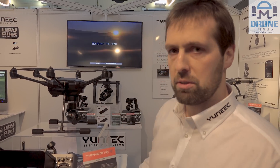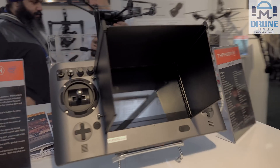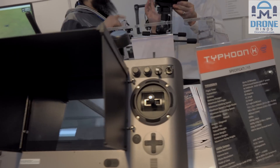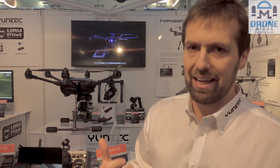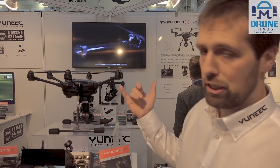We have four retracts on this system as well. We're running an ST16 controller — this here is an ST24, which is for the H920. The ST16 is coming in the same format but with a black casing, and features a 16-channel HD screen with an HD downlink.